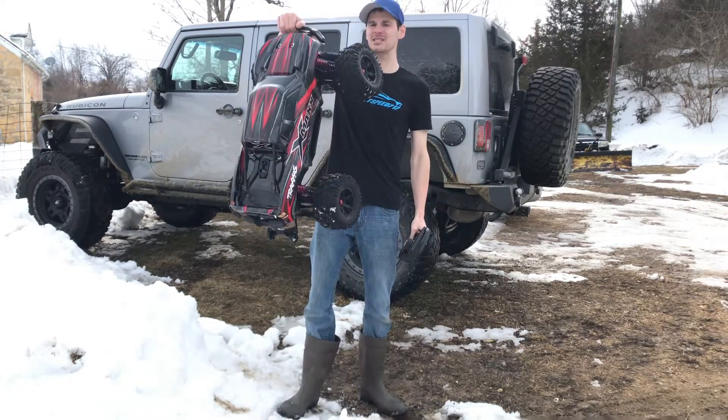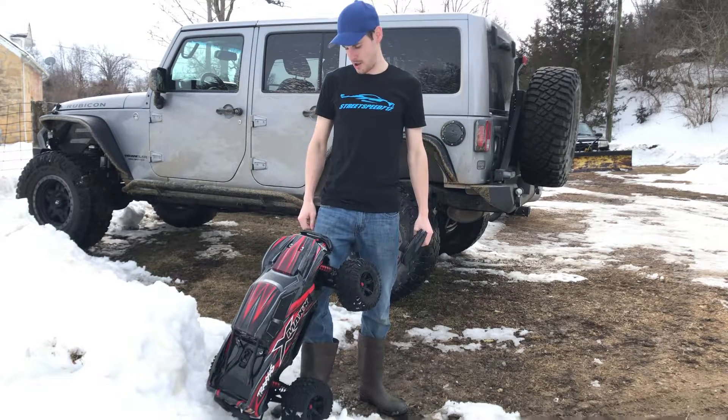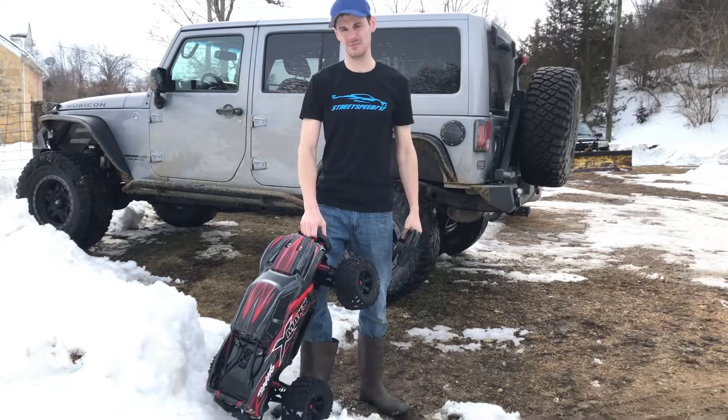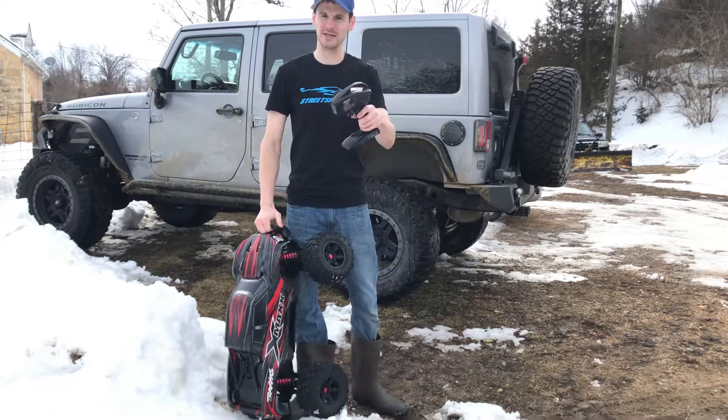So, of course, I am running 8S. This is the one running the Max 6 ESC and the 1200 kV stock millennium motor. And I believe this is 18-tooth pinion, 50-tooth spur gear. So, let's go ahead and jump right into this video.